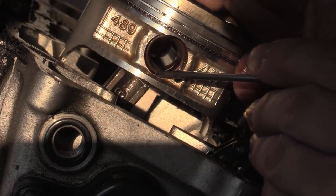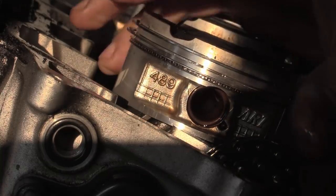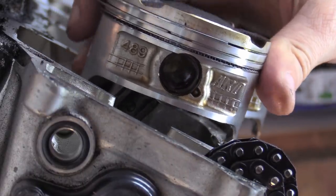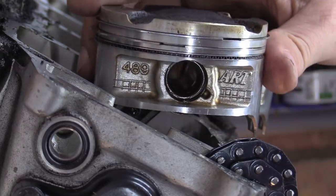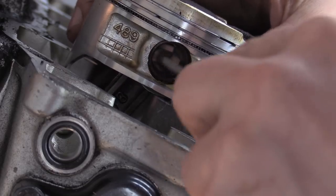So now what we've got is the opening for this clip right there. Let's see if I can get you a better angle — that's better. With any luck you'll be able to see the gap that's at the bottom.